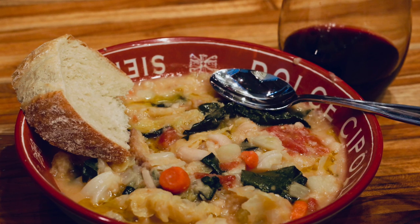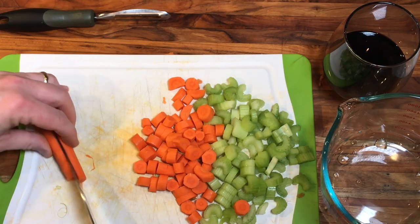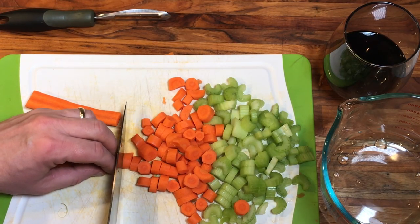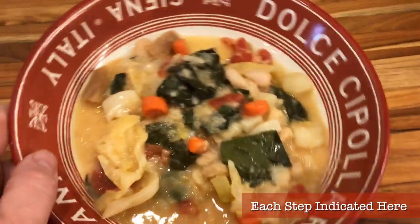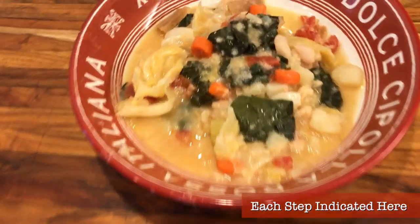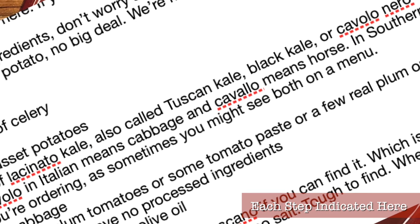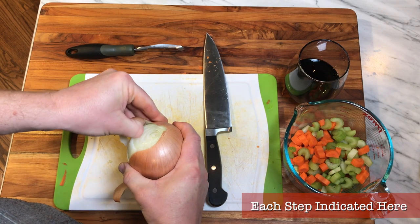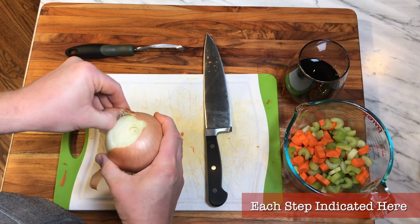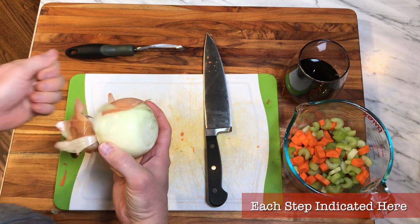Now ribollita is not fast food. It's real deal old school Tuscan cooking. It takes some time and some love to cook properly and there are many steps involved, but this is an authentic dish and the time and effort are well worth it. Notice the fancy new footer graphics at the bottom of the screen — these will indicate each step of the recipe and correspond with the written recipe in the video description and at UncleScottsKitchen.com. Each step will be shown in the video so you can see precisely what to do.